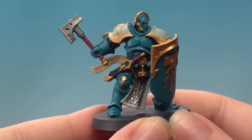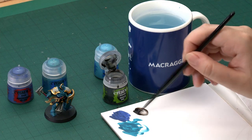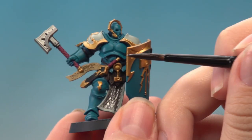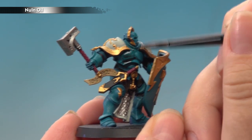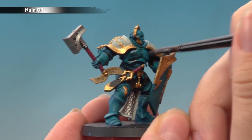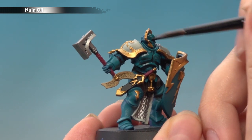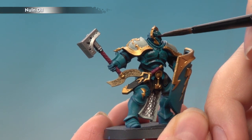Now that I've applied the all-over layer of Sotek Green, the next thing I'm going to do is add some depth by doing an all-over shade of Nuln Oil. I'll be using my medium shaped brush to apply this. I'll get a good amount on my palette so I can control how much is on my brush, then apply it all over the armour, getting into all of those cracks and crevices. Remember to keep an eye on it as it dries so you don't get any pooling. Give it plenty of time to dry before the next stage — about 40 minutes should be fine.